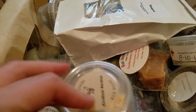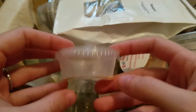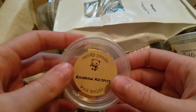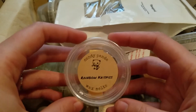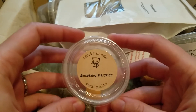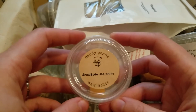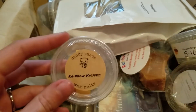This one is Rainbow Krispies from Candy Panda — rice krispies and fruity pebbles. I'd already melted half of this one and I melted the other half in my living room. It didn't have great throw in my open living room kitchen area — it was just kind of a really sweet scent, not too much of a cereal scent. But I also wasn't in there a ton, so this was good. I remember it was really good when I melted half of it in my bedroom a while back.